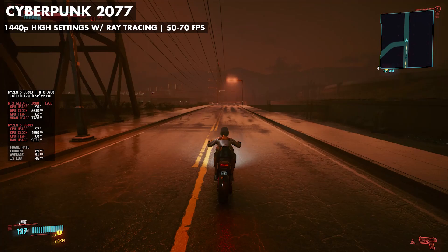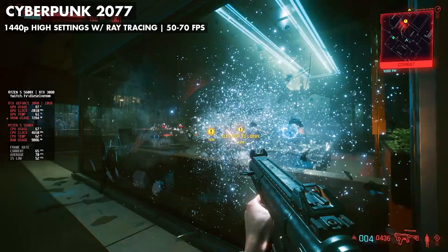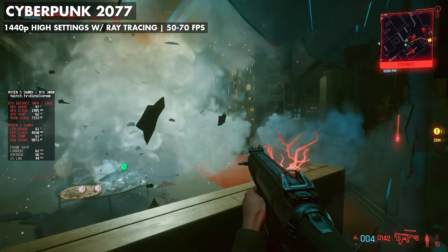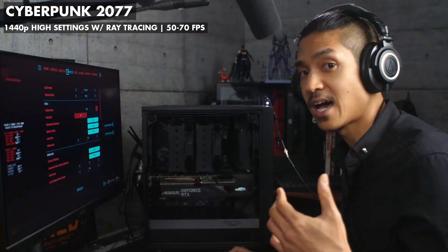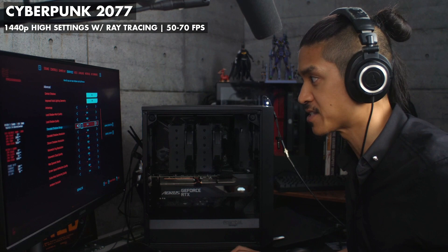I used the heist mission at the Arasaka Tower to test frame rate during a lot of action. There's bad guys, smoke effects, lots of particles flying around, glass shattering, shiny floors, blood spatters — a lot of cool special effects. There's a lot going on, and combat is where having a consistently high frame rate really matters. I've optimized the settings by turning everything to high, then turning down everything that uses resources but doesn't make a noticeable difference in game — and there are a lot of those.